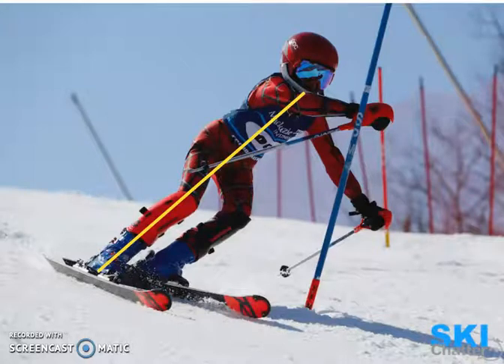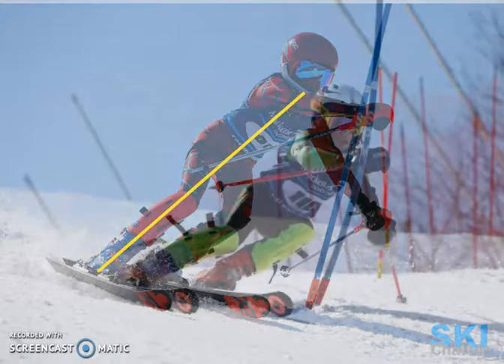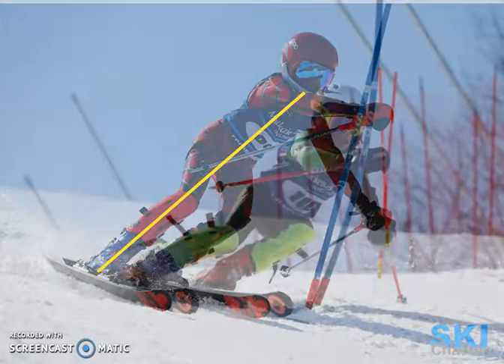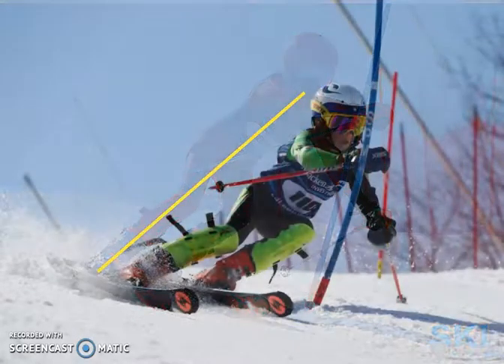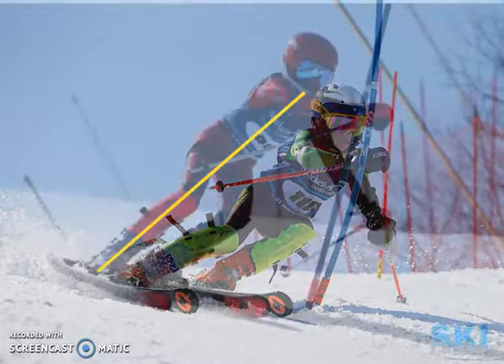Now let's take a look at a second skier, and you can start to see the differences here, the second skier coming into frame. The gate is in the same spot, but the angulation is a little different. You can see the old yellow line of the previous skier's alignment.